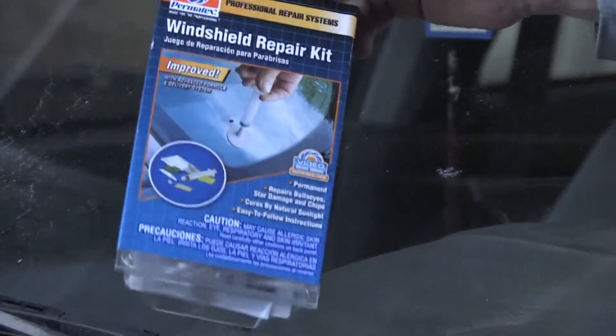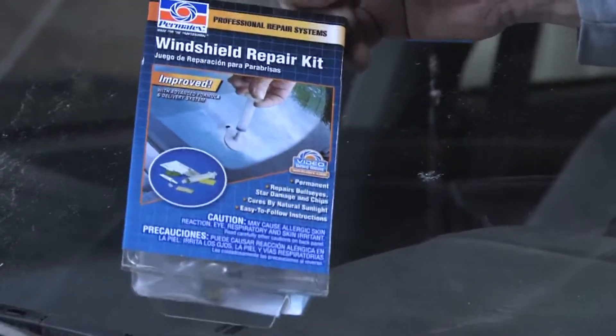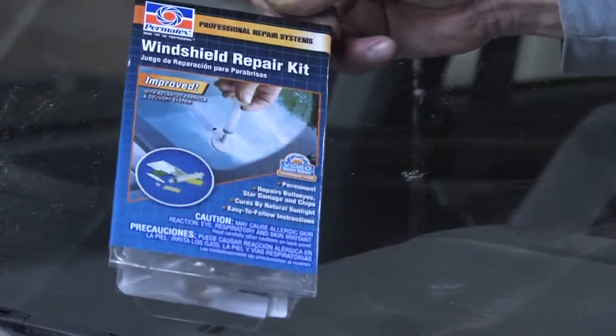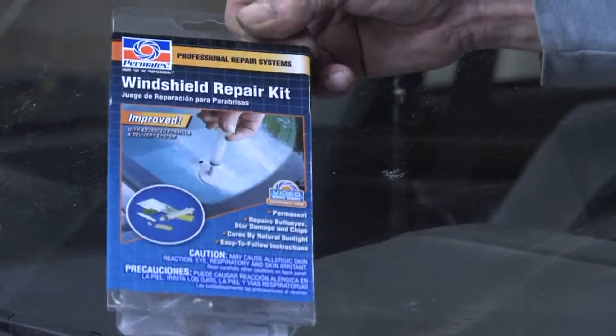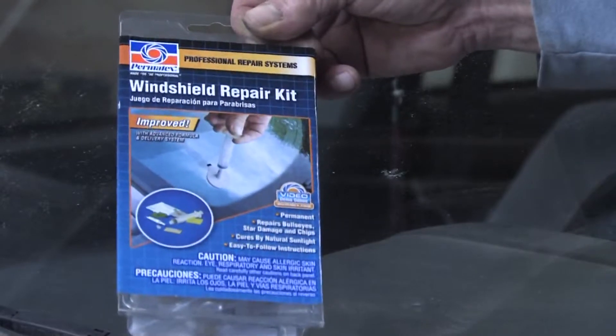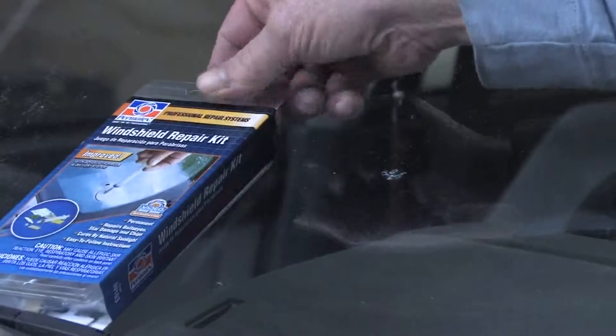A lot of the products cure using UV rays, so you're going to need a bright sunny day for it to work in a normal amount of time. Cloudier days, days with less UV access, it's going to take longer for it to cure, and you also want to make sure your window is at a nice warm temperature when you do it.